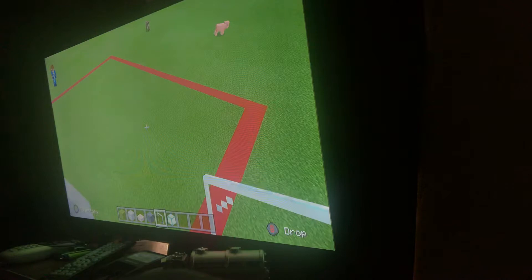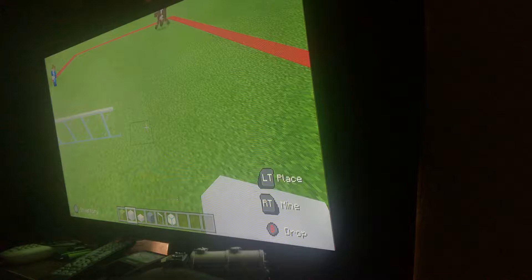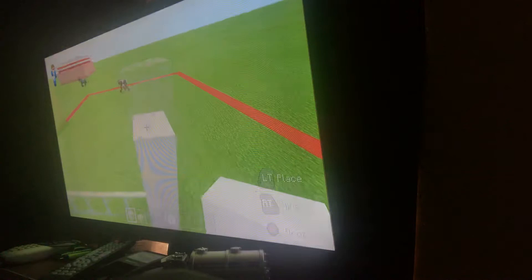Go right once again and place a row of seven glass panes going right on the floor — one, two, three, four, five, six, and seven. Go back by six, put a row of white concrete like this, and connect it like this.